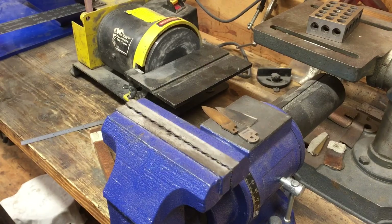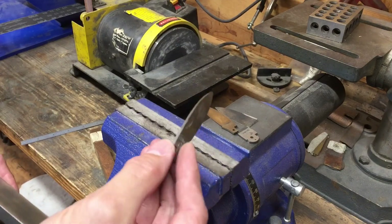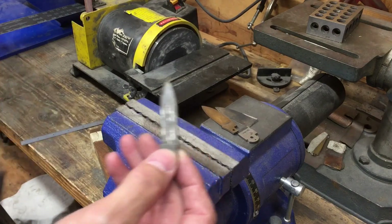Alright, Uncle Cousin Mark, this is going to be a quick demonstration on how to straighten a blade. I've got some jacked up blades that I just use for when I need to test something.